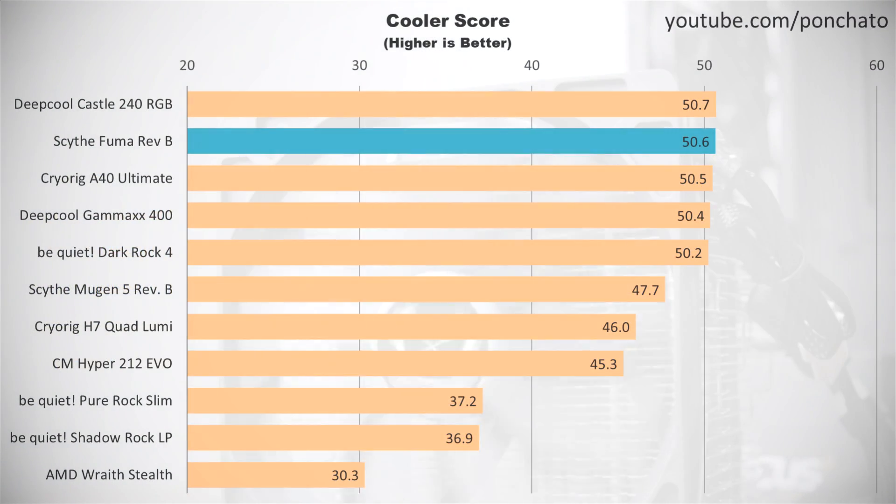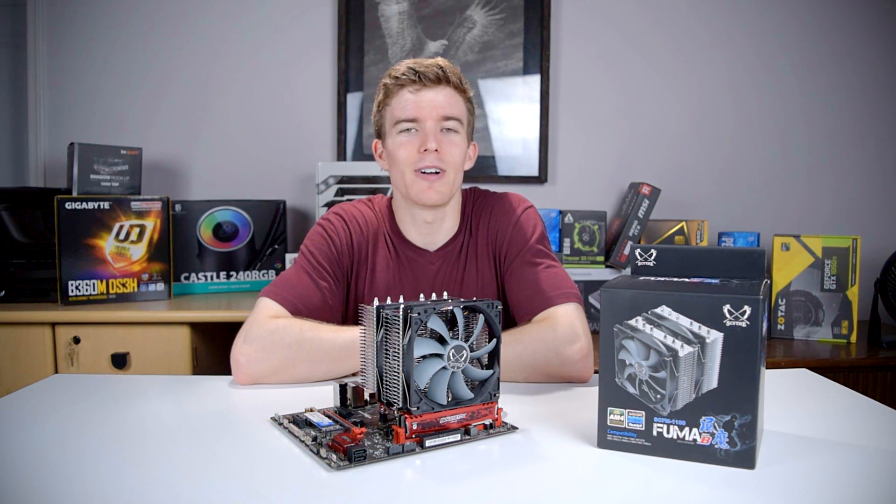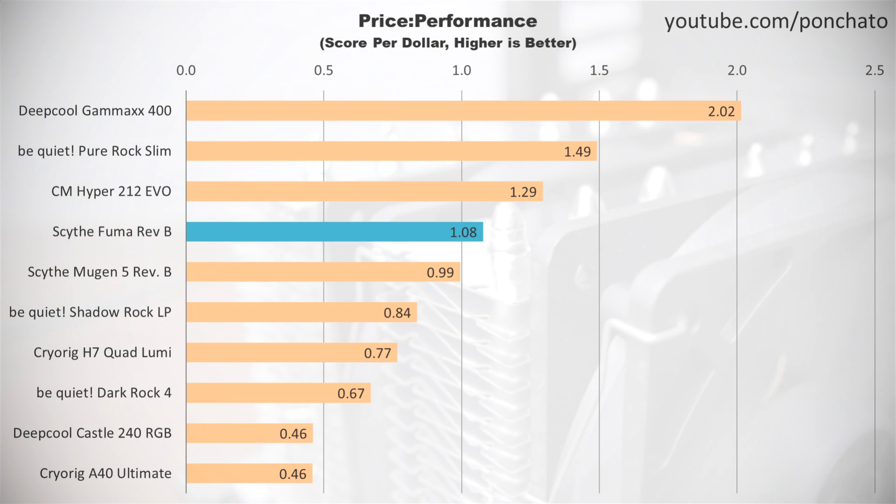Next up, here's the chart of cooler scores — a combined rating of temperature and noise. You can think of this as a metric to compare coolers running at their optimal speed, balanced between performance and noise. The FUMA nearly takes the top spot, losing out only to the Castle 240 from Deep Cool. Compared only against other air coolers though, the FUMA does come out on top. Very often high performance coolers like this will tank in the price-to-performance category, but not so here. The FUMA actually does very well and has the best value of any cooler over $30 that I've tested.